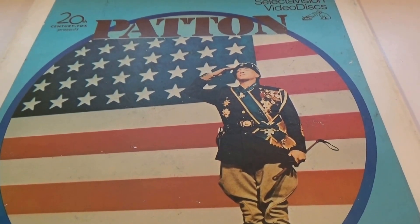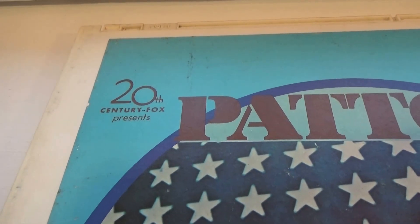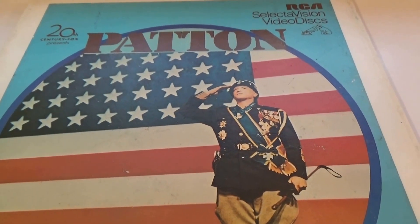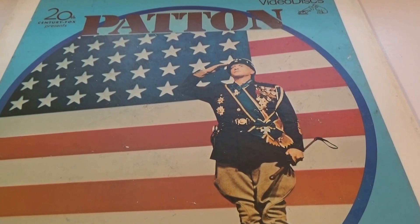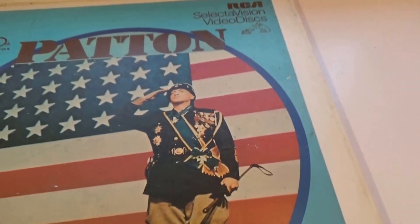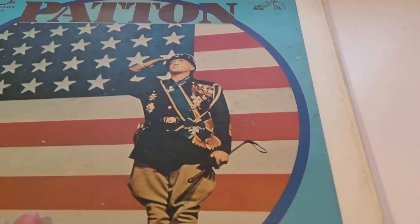Here we have a SelectaVision video disc — or laser disc, whichever you want to call it. This is by 20th Century Fox, then RCA. It's Patton. At first when I looked through the box I thought I had two of these, but I quickly realized it's part one and part two. So this one is part one of two discs.